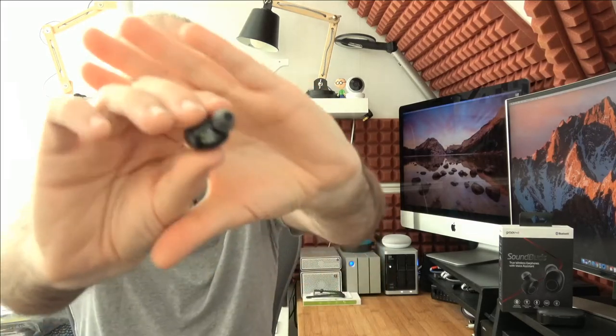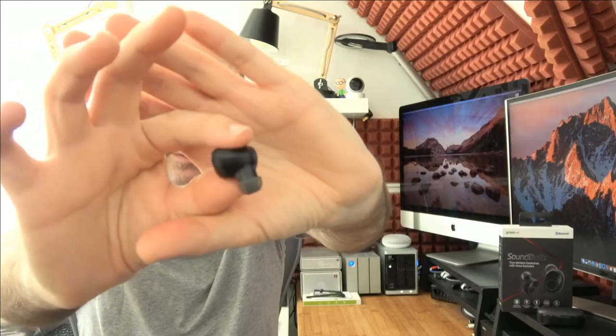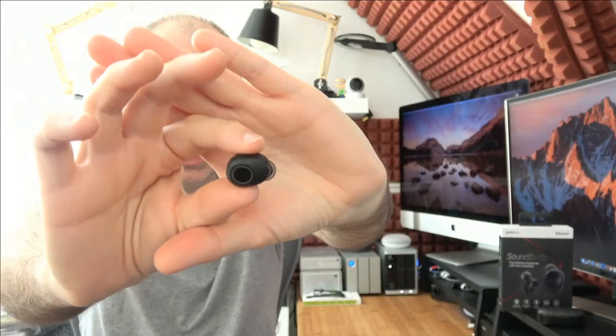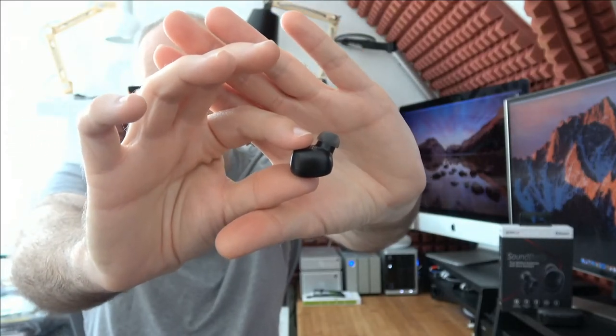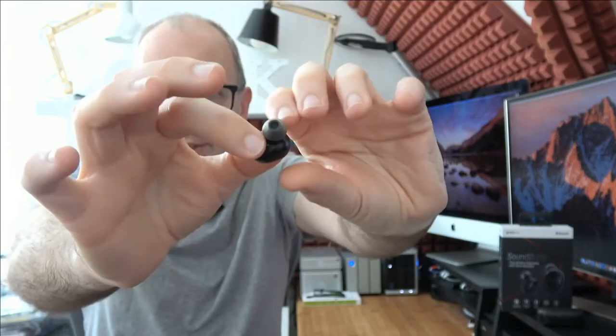Here are the little earbuds — they've got silicone ear tips already on, these are the medium size, with large and small also in the box. Really nice design. Groove also make another pair of wireless earbuds that are similar in comfort, but these sound superb — really good bass frequency. The audio from the Sound Buds is very lively, very upbeat, very engaging. Plenty of detail, and plenty of volume too, which some wireless earbuds lack.